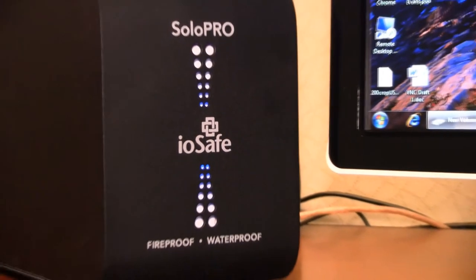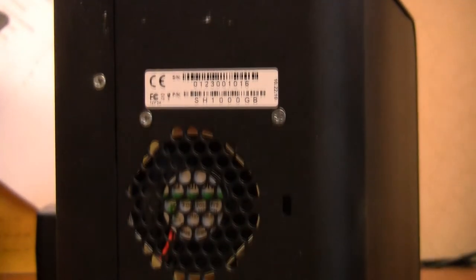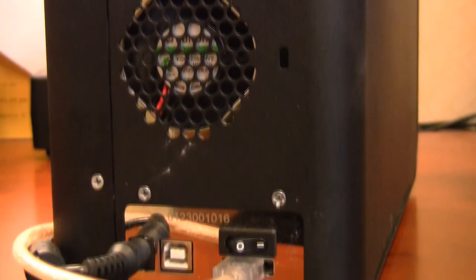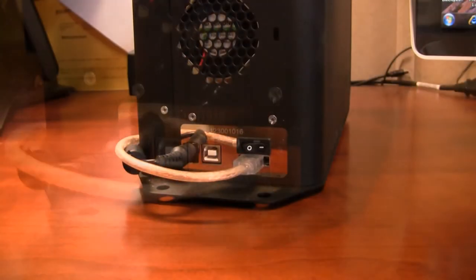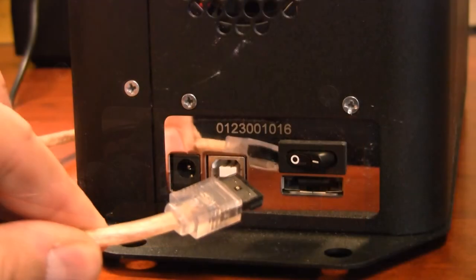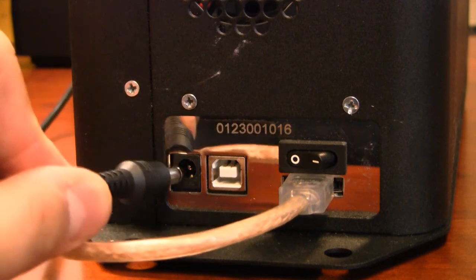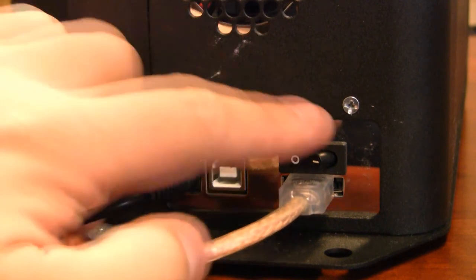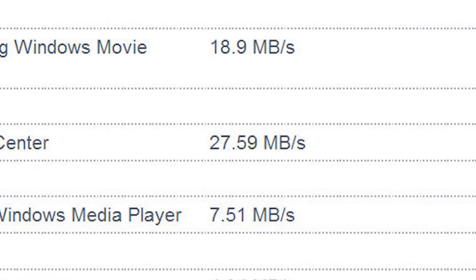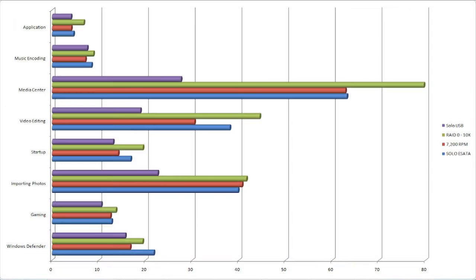Aside from some blue LEDs and strategically placed vents in the steel case, the unit is all business. The back of the Solo Pro has a small cooling fan above a single panel that houses the 12V power plug, a USB 2.0 connector, the power switch, and an eSATA port. Our tests showed that the USB port topped out at 27.59 MB per second, while eSATA was able to hit 63.12 MB per second, more than twice the performance of the previous Solo.